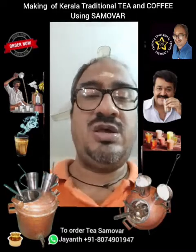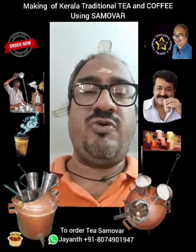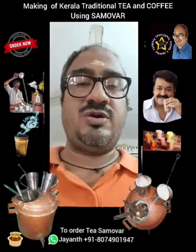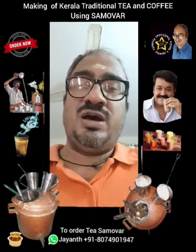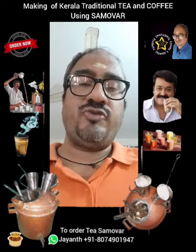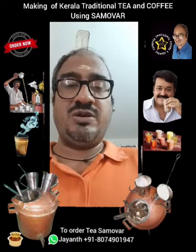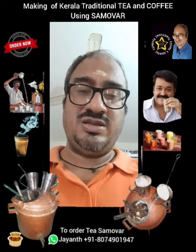The same procedure can be followed for tea. You should wait for the water to boil and the milk to become very hot. I hope you enjoy making traditional tea and coffee using this samovar. If you are interested, you can buy this samovar from me — the contact numbers are given below. Thank you, and I wish you a very happy experience!